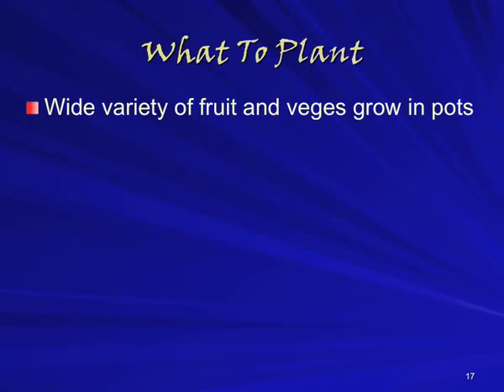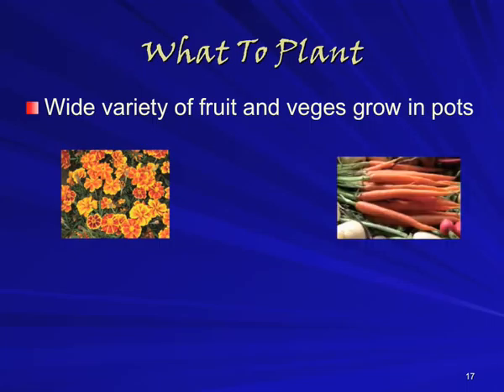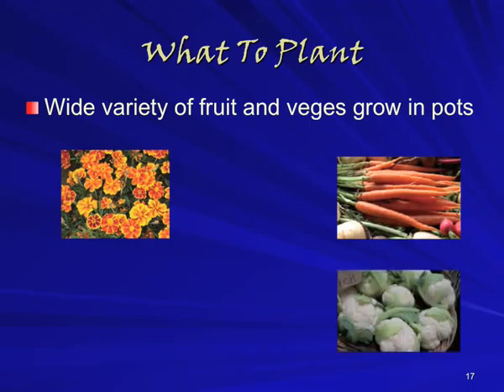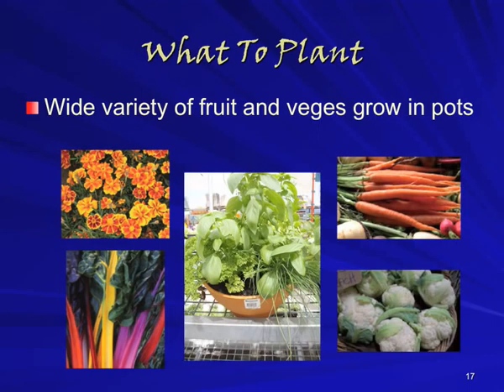One of the things we wanted to figure out was what kinds of food and how much food could be grown on the site. As Tina dug a little deeper, we found there are varieties of pretty much anything that can be grown in modestly sized pots. The photos show some of the more interesting examples from the Diggers Club catalogue: in the top left, the Red Marietta marigold, a flowering plant intended to repel pests; in the top right, New St. Valerie carrots, which can be grown as baby carrots or full-sized; a breed of cauliflower with heads about the size of a clenched fist; and a five-coloured mix of silverbeet. Tina also took the photo in the centre, which shows a single pot growing a range of different herbs.